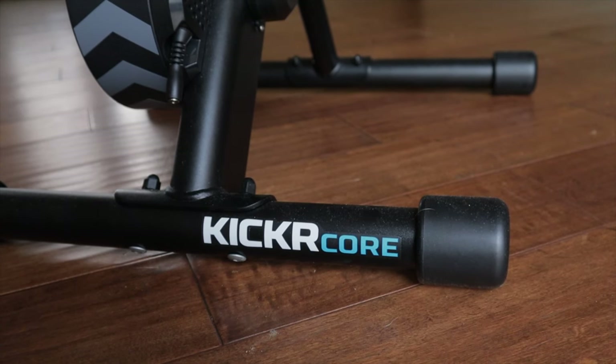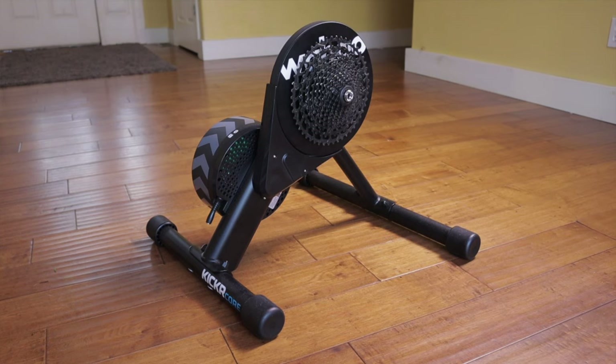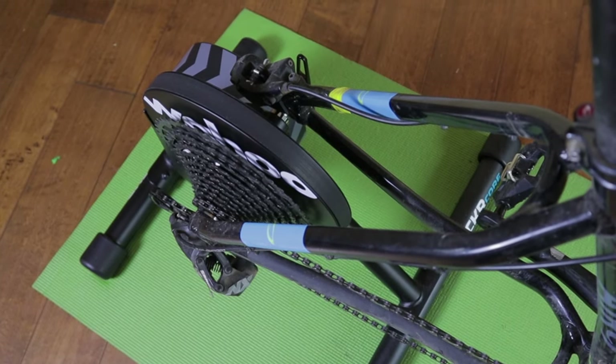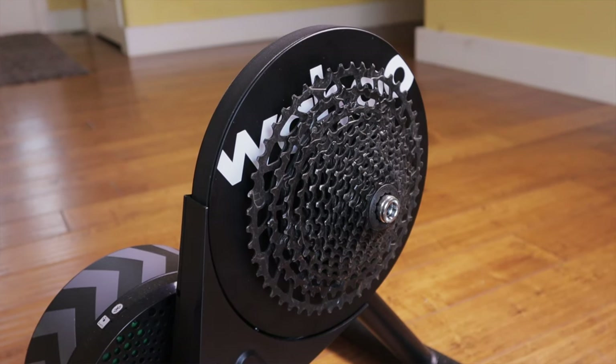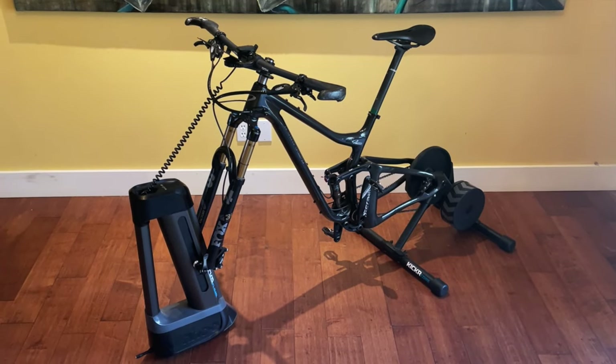My trainer is a Wahoo Kickr Core — a basic wheel-off smart trainer that does everything I need at a reasonable price point. It retails for $499 these days, but you might find deals online, especially around the holidays. I bought mine during Black Friday sales. According to Strava I've put almost 6,000 miles on it and never had one glitch. It has a traditional splined freehub shell and I popped on a SRAM 12-speed NX cassette that works with my mountain bike. Yes, the thousand-to-fifteen-hundred-dollar trainers have more bells and whistles and may be one percent more accurate for power data, but for most average Joes and Joannas, I don't think you need to buy into the hype.